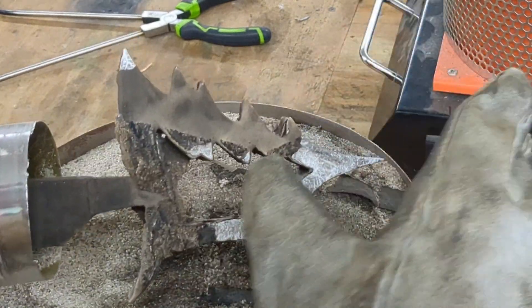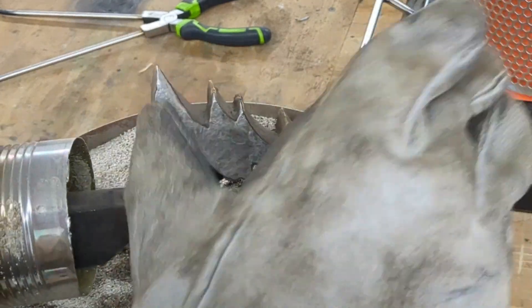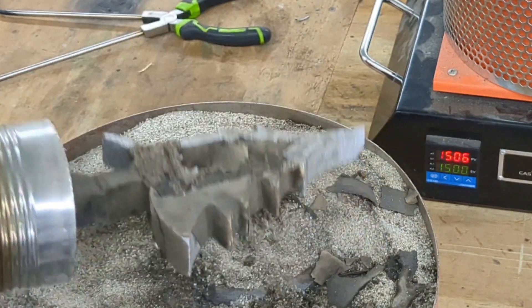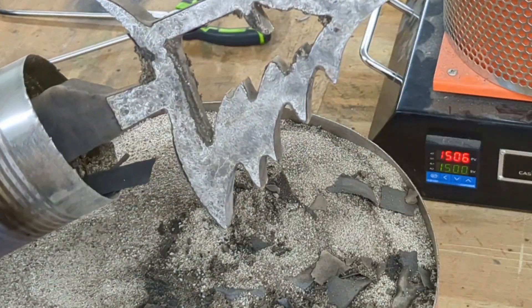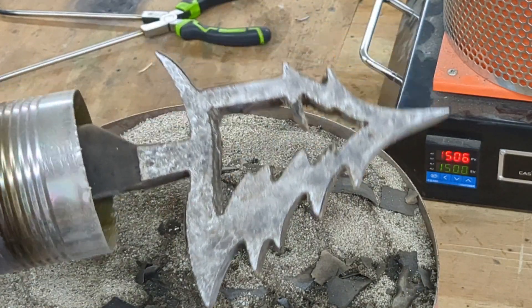Pretty cool — looks like the tape just burned right off. Looks like it made a little bit of a spill right here, but it looks pretty good. So now that that worked, I'm going to do another one. I'm going to do the other one real quick — stay tuned for that pour.